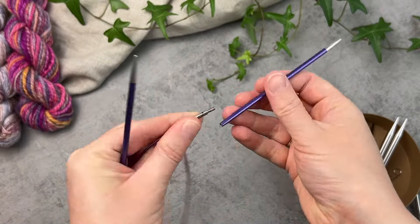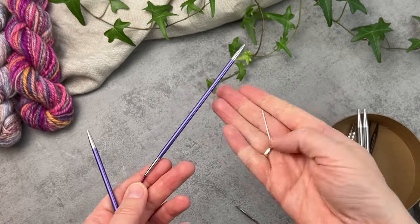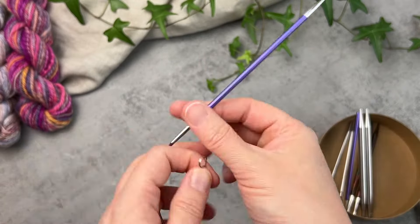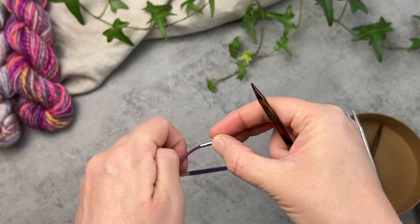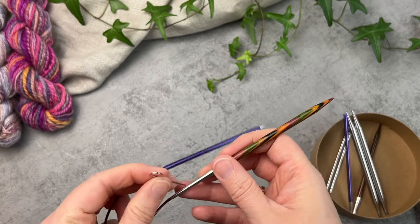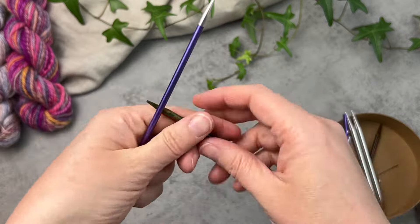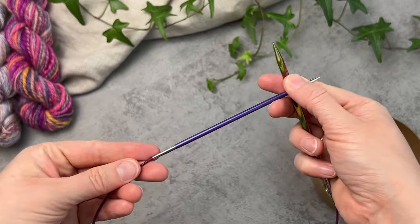Then you have your cables. Within your basic interchangeable needle sets, each brand supplies its own style of tightening pin. Assembly is simply a matter of screwing the tips onto the cord and then popping the tightening pin through the hole on the cord connector. This pin holds the cable part steady while you give the needle tip one last firm twist to make sure it's fully tightened. On the wooden needle tips we do recommend gripping the metal base for this part rather than putting stress on the wood tip itself. The join between the cables and needle tips for both brands is smooth and stitches should flow easily from the cords to the tips without needing to stop and push things along.